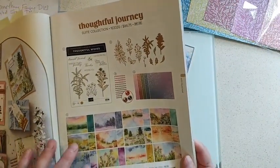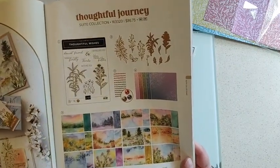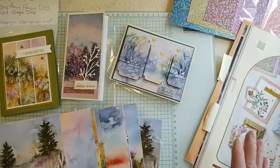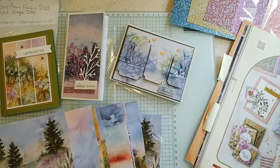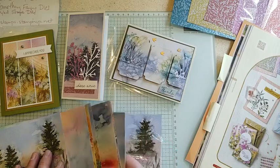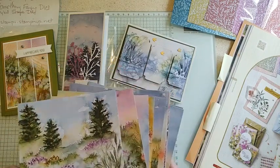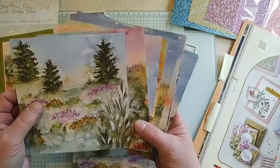You know I love the paper the best, and this paper is another one of those beautiful watercolor designs. We have another one in the online store as well that's still available with more brighter and darker colors. This one is more of a pastel colors and some more gorgeous scenery.